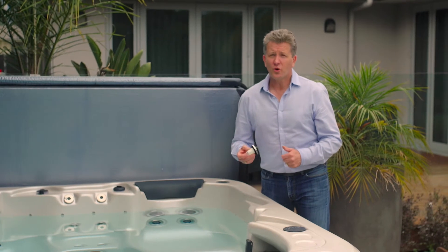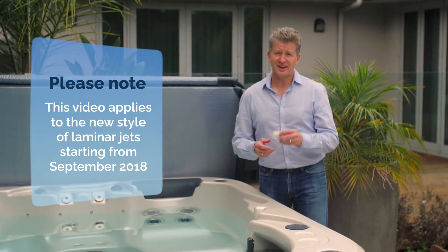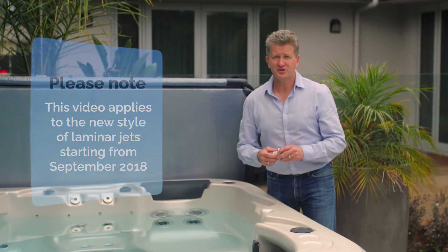If your spa is older than about three years old, it will have one of the older style jets that can't be accessed from the front. This video does not pertain to those — this is only for the new style of laminar jet.